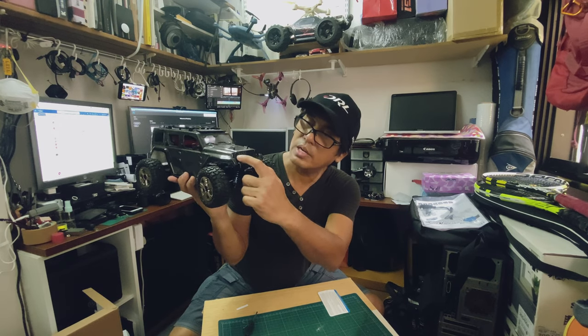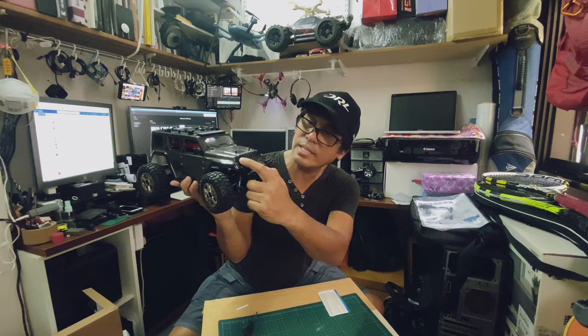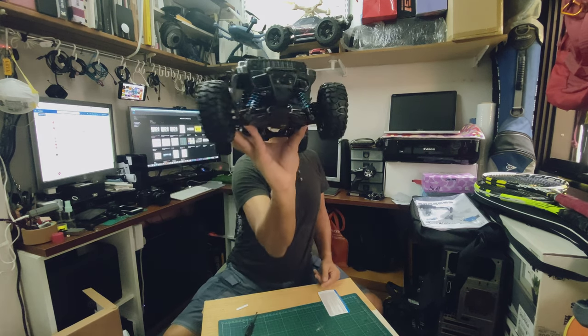So I can just plug in here and connect my customized LED light — so it looks good, right?